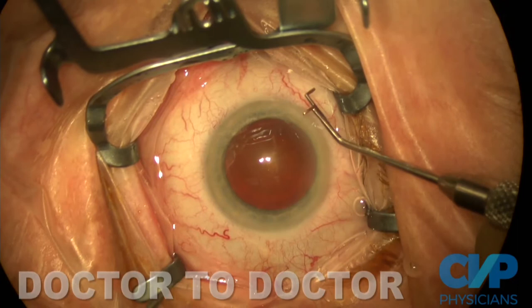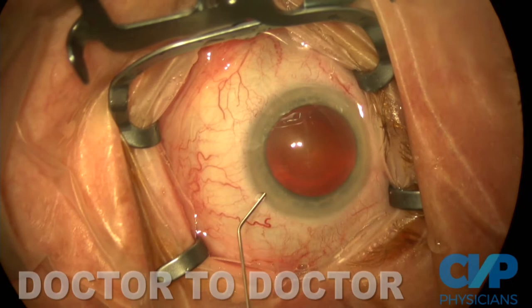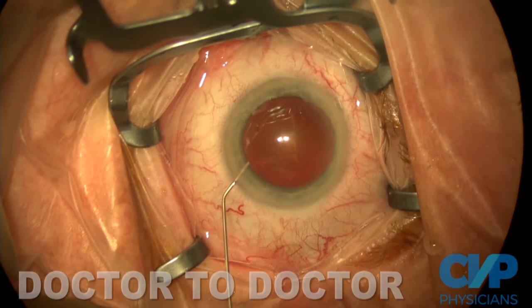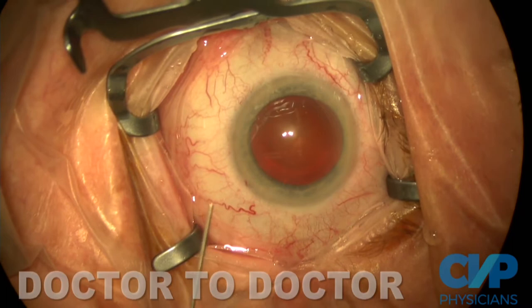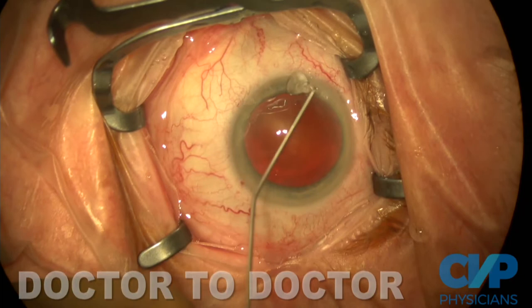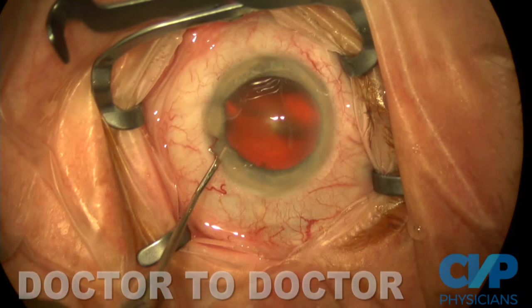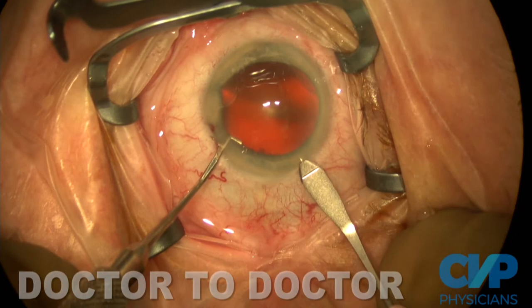Like most people, I start my cataract surgery with a paracentesis. I'm right-handed, so I make a left-handed paracentesis for my second instrument. I use 1% preservative-free lidocaine to anesthetize the ocular surface, and also intracamerally to provide additional anesthetic. My preferred viscoelastic is DuoVisc, so I'm injecting Viscoat into the anterior chamber to protect the endothelium and stabilize anterior segment structures. I also use it to coat the ocular surface to keep the eye from desiccating and mitigate the need for the technician to constantly be irrigating.